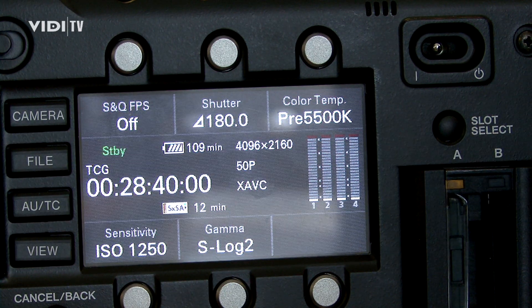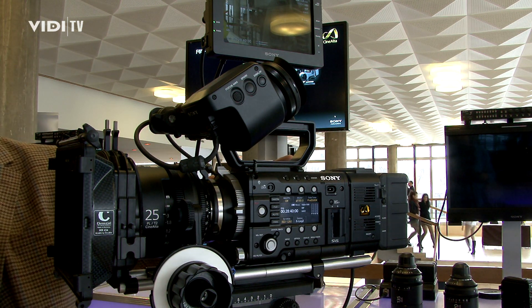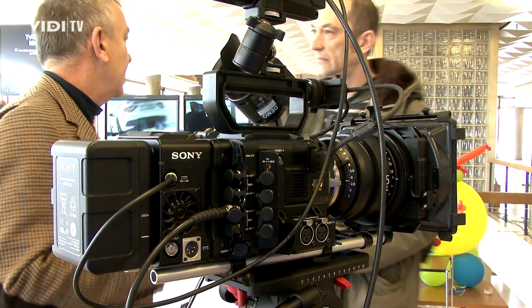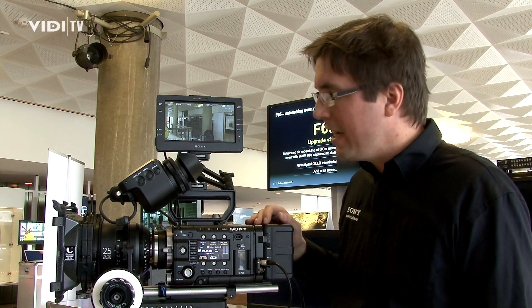The whole concept of the F5 or the F55 is to be modular — to be flexible in terms of formats you can record, but also in terms of how you set up the camera. At the moment, this is a small internal-recording-only setup.